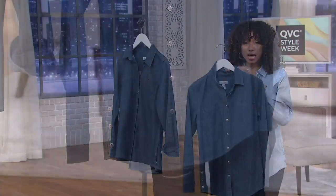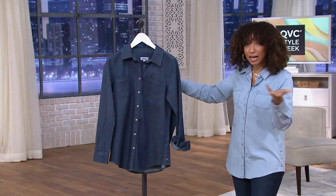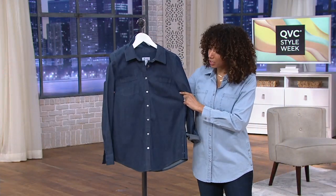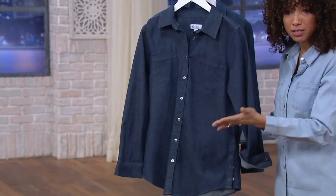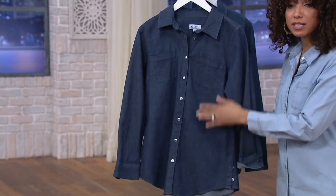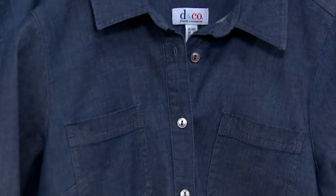You'll get a lot of mileage out of this. When it comes to care: machine wash, you can throw it in the dryer — it's 98% cotton, 2% spandex. Just keep in mind, if you leave it in the dryer too long, it might require a little pressing or steaming to get the wrinkles out so you can have this sharp of a look. Otherwise, just make sure you get it out on time.